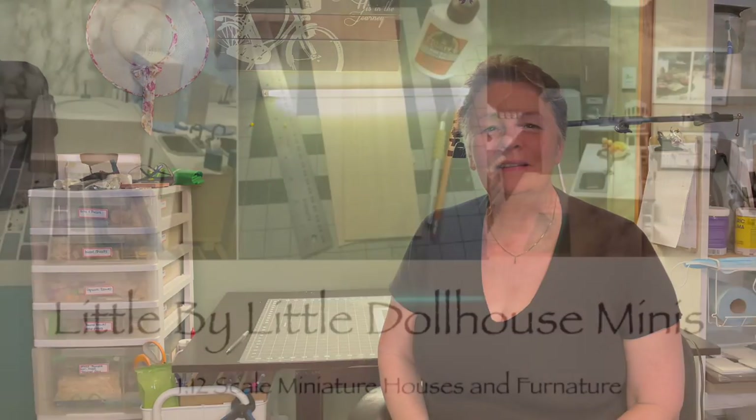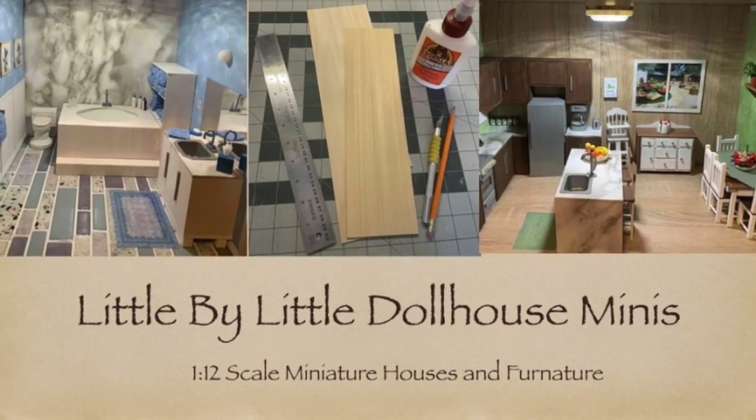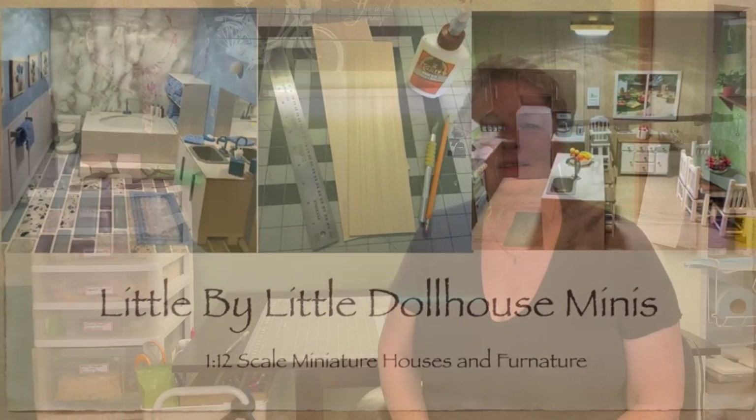Hello my friends and welcome back to my channel. My name is Penny and this is Little by Little. In today's video I'll be making this little dresser for grandma's bedroom in the homestead house. If you've been following my channel, in my last video I made the wardrobe cupboard that matches this little dresser and in the next video I'll be making the matching nightstand which will complete the set.